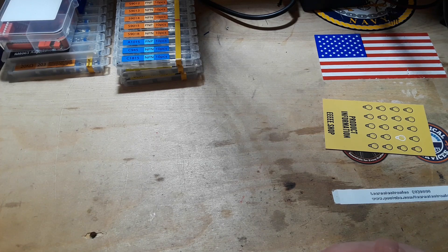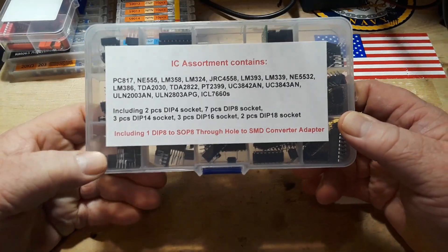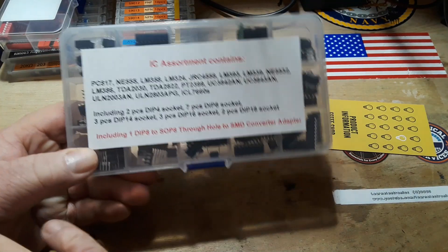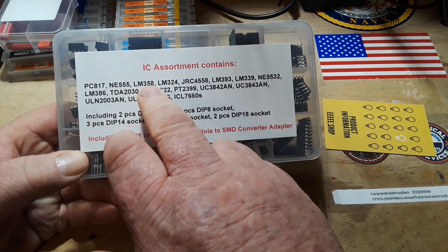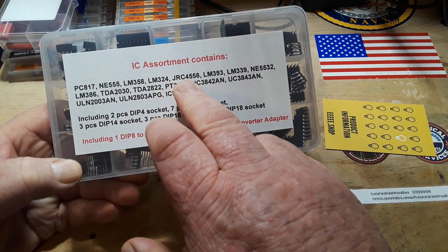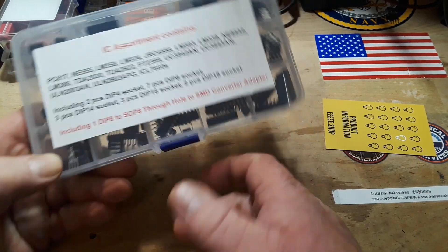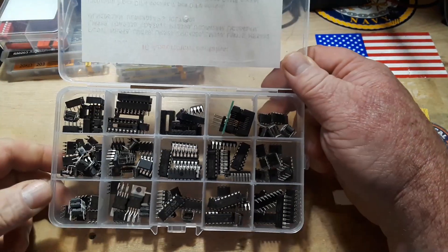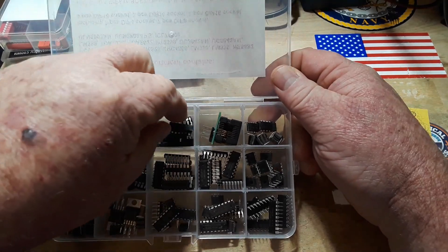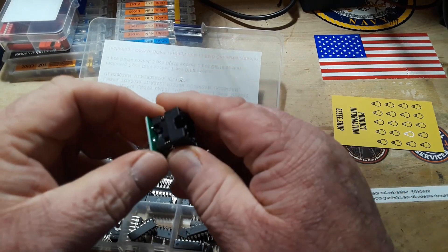Now I've got a bunch of stuff from good old Uncle Rob. We have an IC assortment here — PC817 optocoupler, timer, op amp. These are mostly op amps until we get down to these UCs. So some really cool stuff in here — nice ICs for us to experiment with, some sockets. This adapter here allows you to put surface mount stuff onto a breadboard.